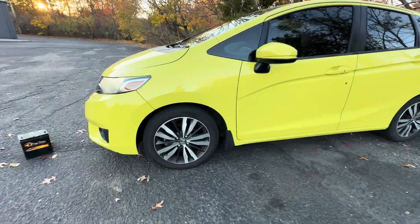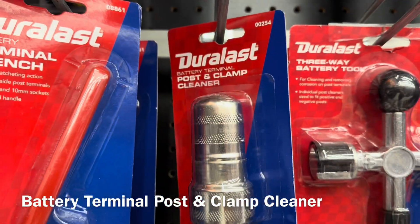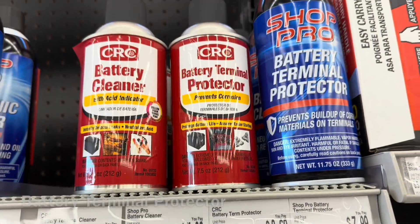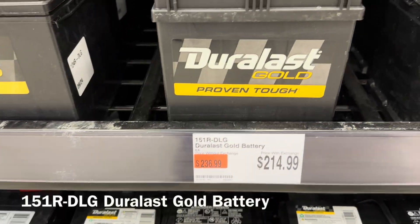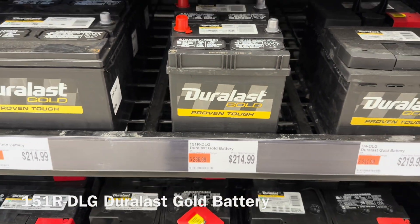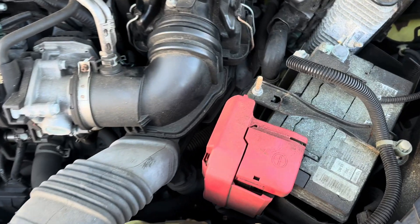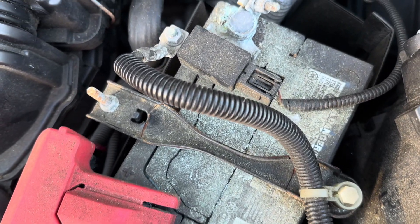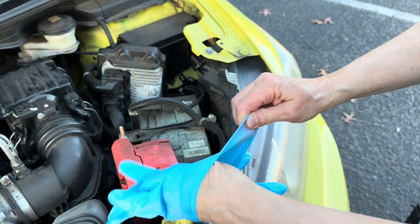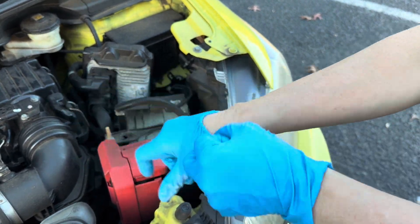Changing a battery in a Honda Fit. You'll need a post and clamp cleaner, battery terminal protector spray, and a 151R DLG Duralius Gold battery. You want to put on some disposable gloves — it gets really dirty.